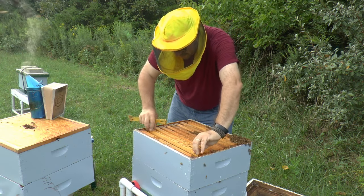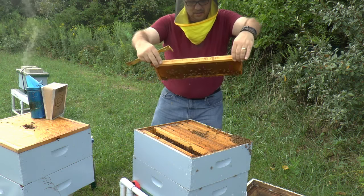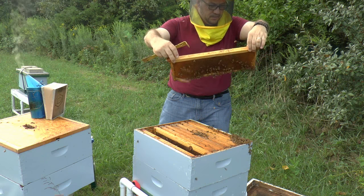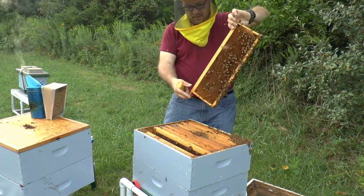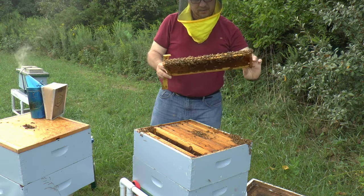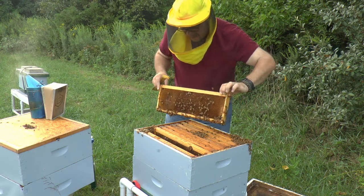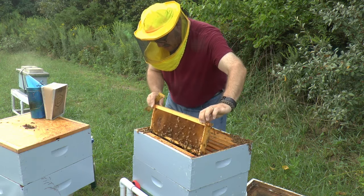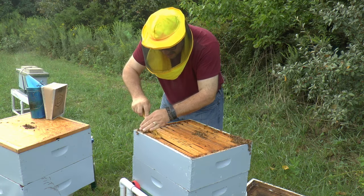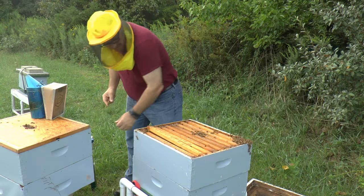Frame nine is full pollen all the way through - no queen. On the far side of nine I have pollen all the way through and no queen. I'm going to guess frame ten is the same thing so I'm not even going to look at it. I'm done with this - that's as much as I'm going to do.